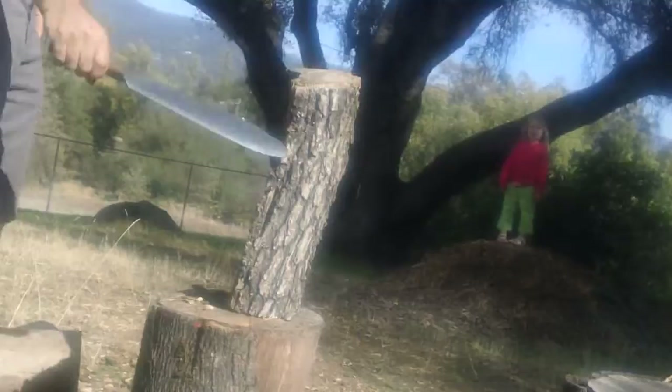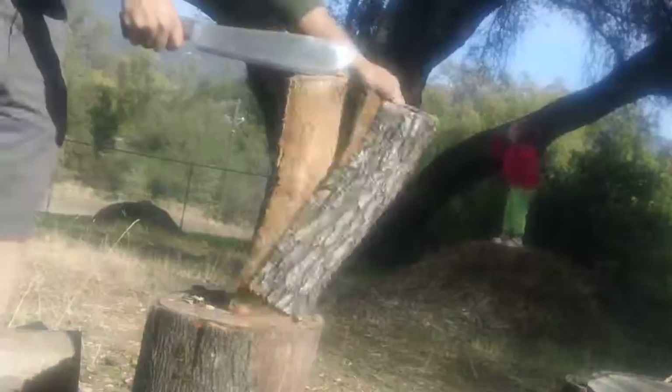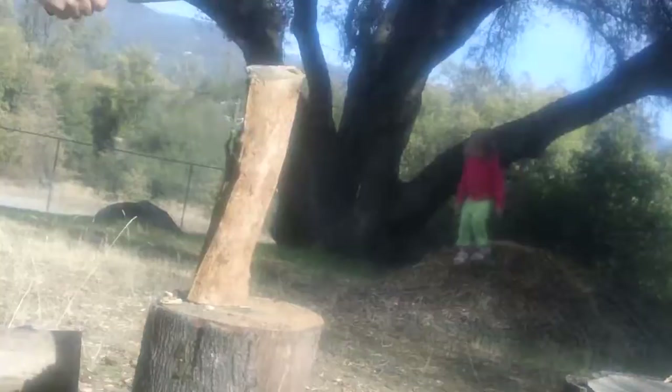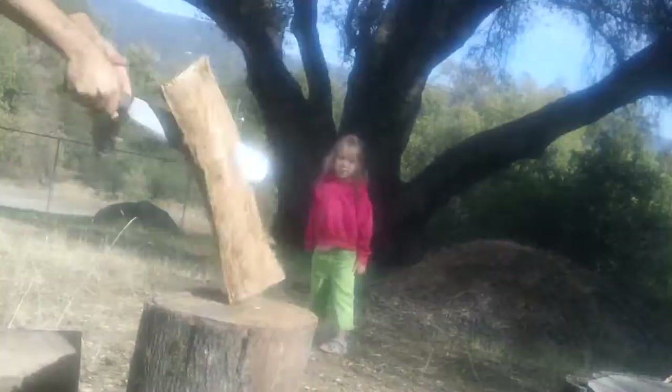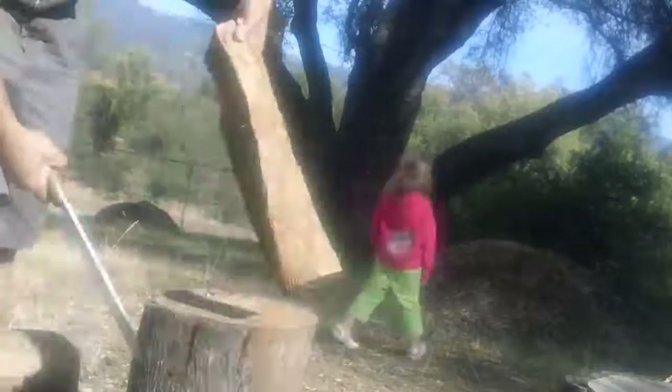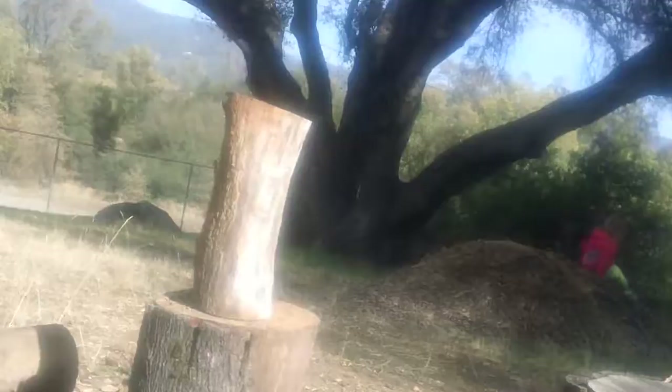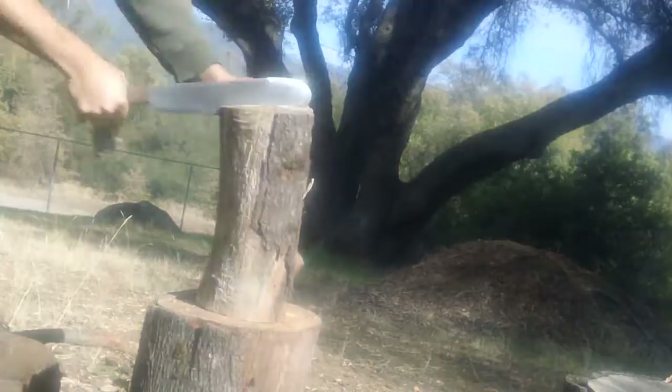Let's chop up some firewood — this is pretty much what I'm going to be using this for. Split some wood. Just pulverized it. Some hard oak. Let's chop up some live oak.